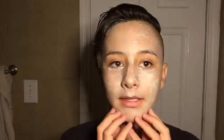It has been 15 minutes and the mask is tight. I'm gonna rinse it off. It's rinsed off — my skin feels tight and clean.